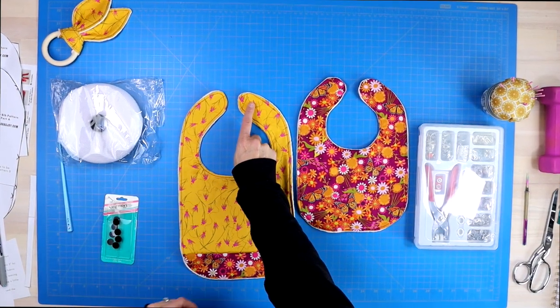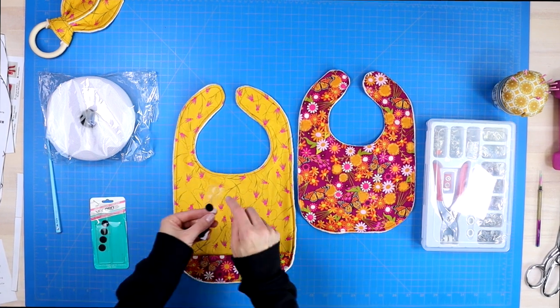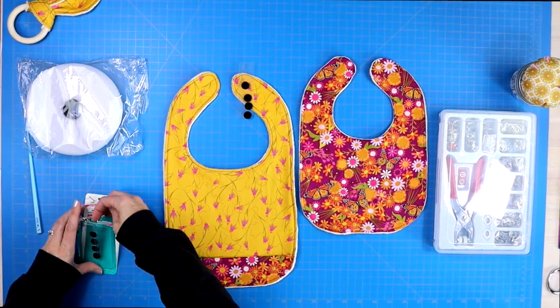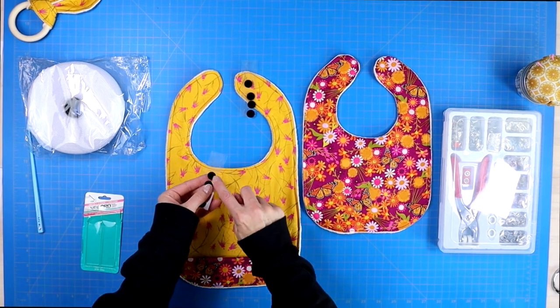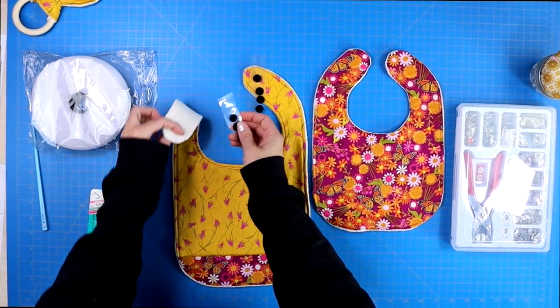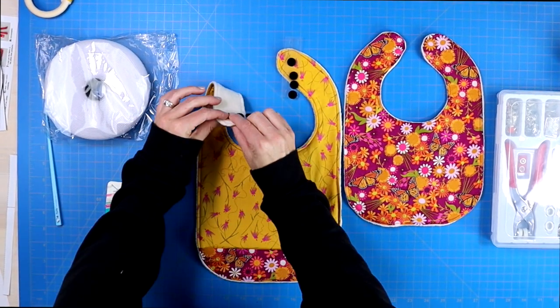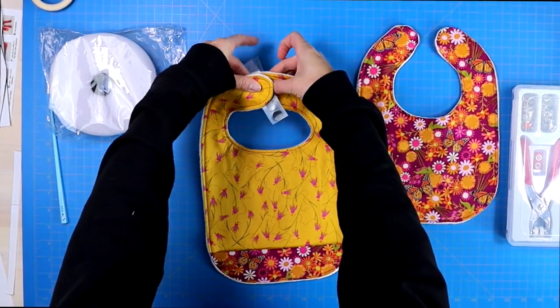Make sure that the rough side of the velcro — the side where the hooks are — is attached facing away from the baby's neck. The soft loops of the velcro should be placed on the side facing towards the baby's neck, so the baby is still comfortable wearing the bib.